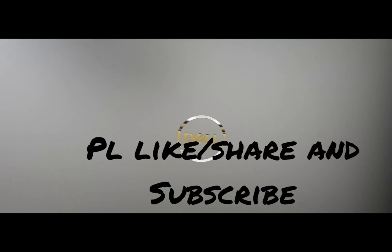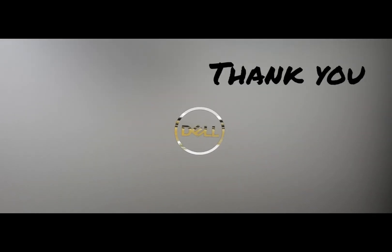So with this we come to the end of our video. I'm just waiting — as soon as I start using this device I'll make another video for you. Thank you for watching.